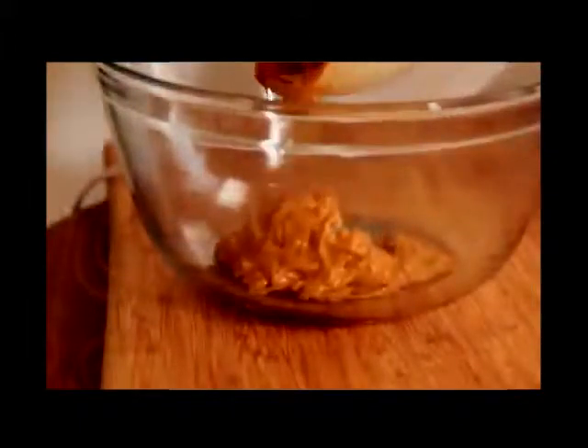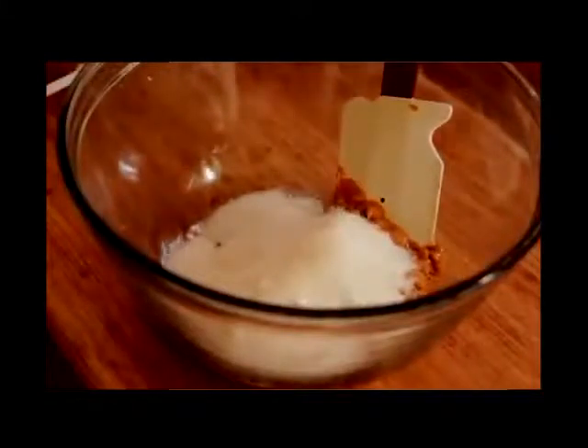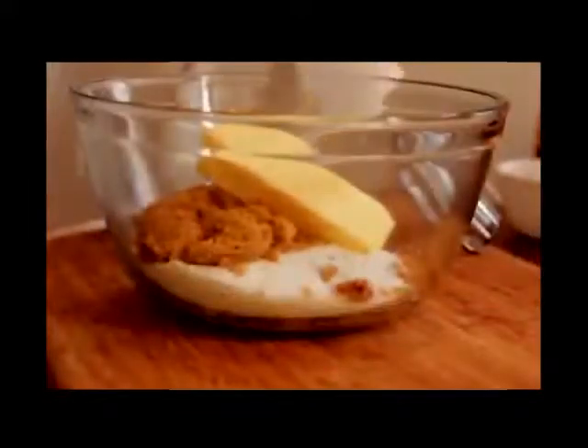First you want to start by adding your chunky peanut butter into a large bowl. You can use regular peanut butter as well, but the chunky is just so much better. Now we're gonna add in a little bit of sugar and some brown sugar.